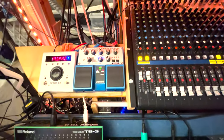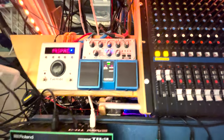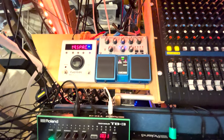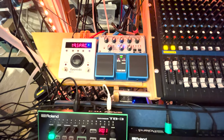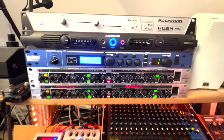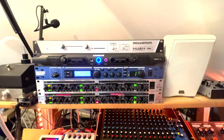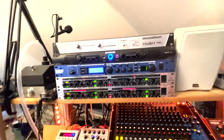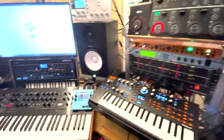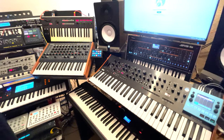I'll demonstrate using the Mooger Fooger filters on the Maplin. I've hooked up the Mooger Fooger filters after the Maplin, and I have two control signals going into the cutoff inputs on the Mooger Foogers.